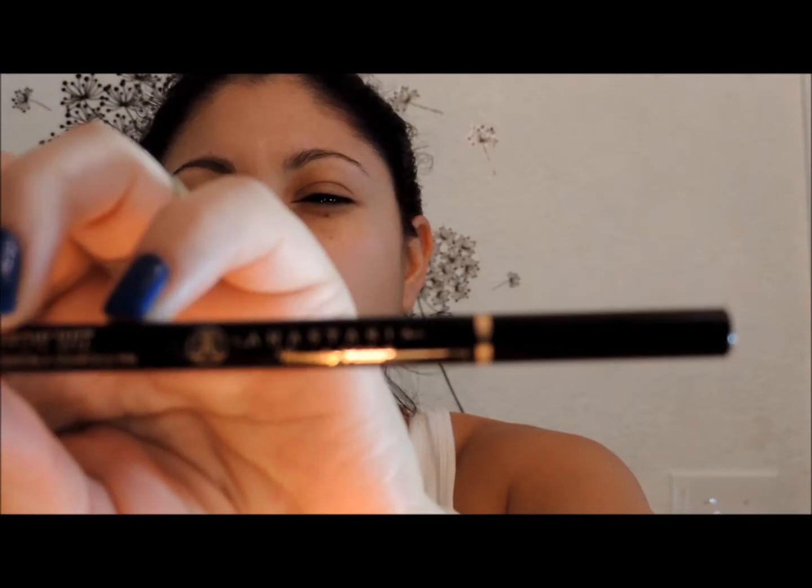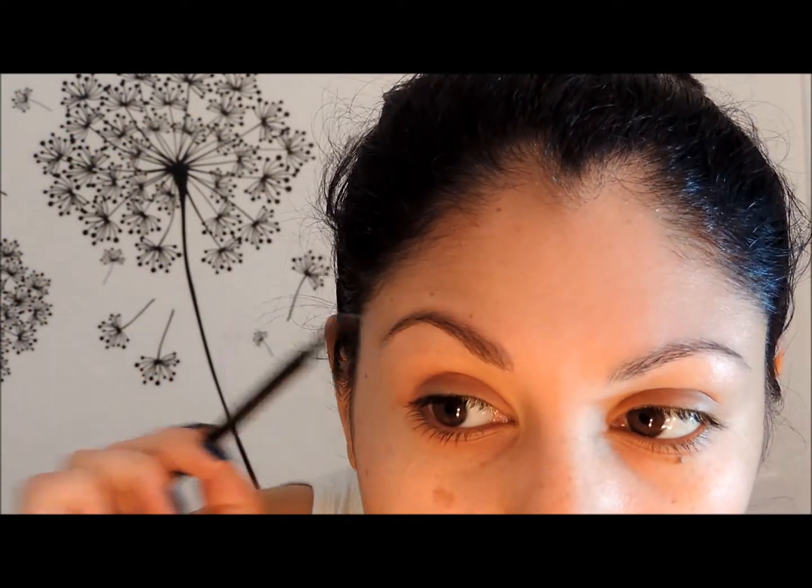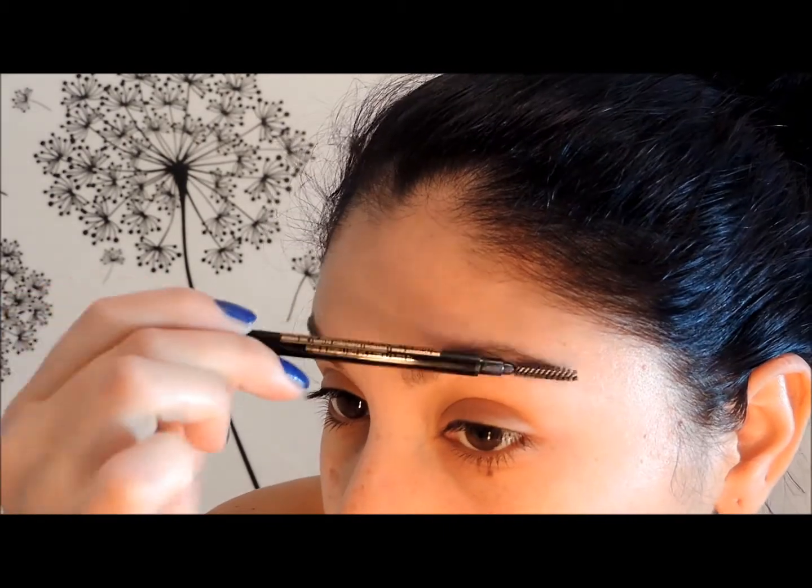First I'm going to start off with my brows using the Anastasia Beverly Hills Brow Wiz in the color Ebony. I'm going to start with the spoolie brush it comes with and brush my eyebrows upward. The other side is the pencil and I'm just going to outline and shape my eyebrows.